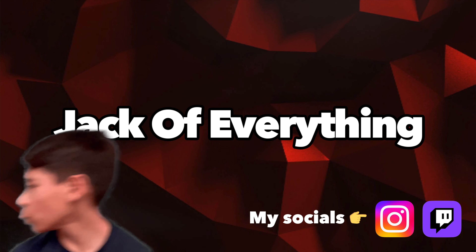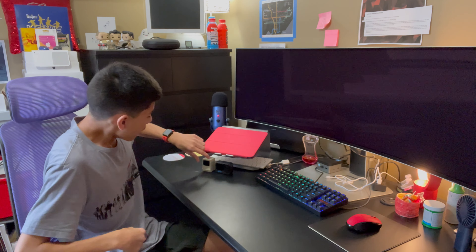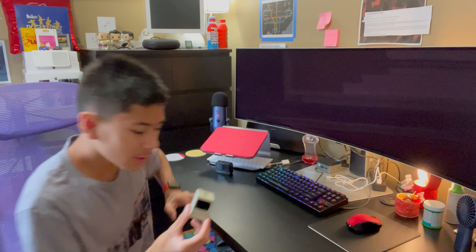Hey guys! So if you didn't know, recently it was my 15th birthday, and to celebrate I'm going to be showing you guys all the cool little trinkets that I got for my birthday. So let's get into it!